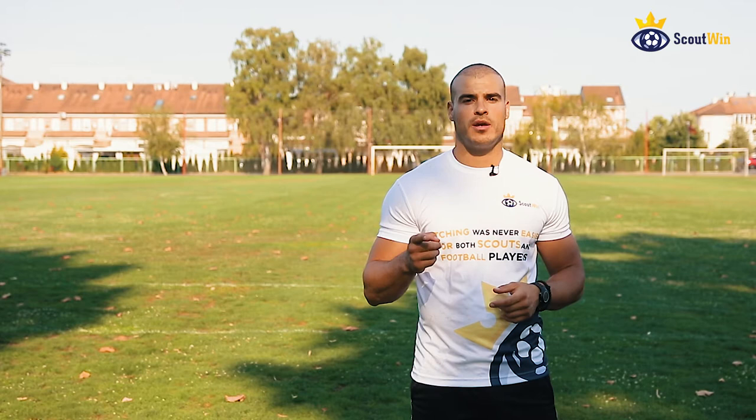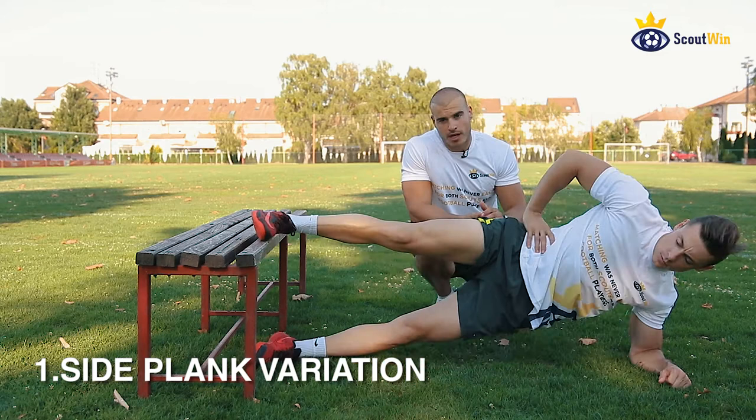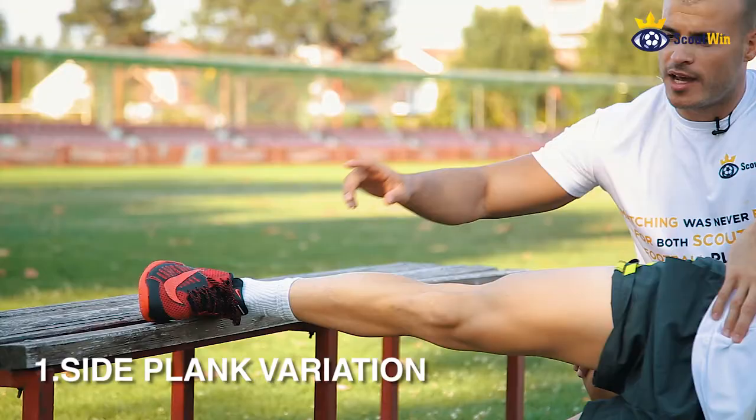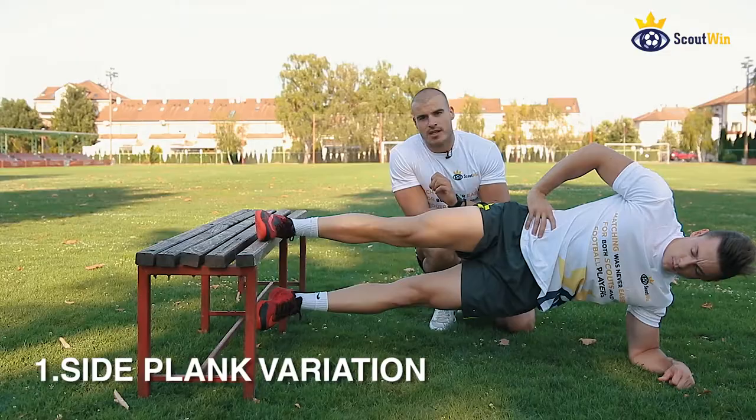The first core exercise we're going to show today is an advanced variation of a side plank. It looks like a regular side plank with the outer leg on the bench, and the goal is to press as hard as you can with the inner leg on the inside of the bench and hold for five seconds. That's going to hit and activate those adductor muscles that football players neglect, which are so important for core stabilization.